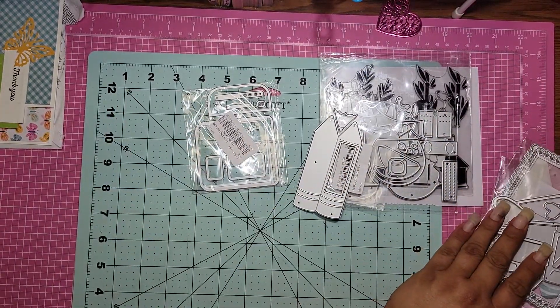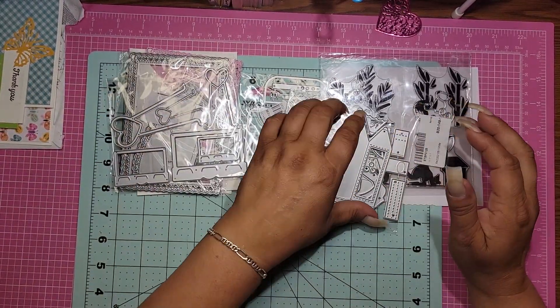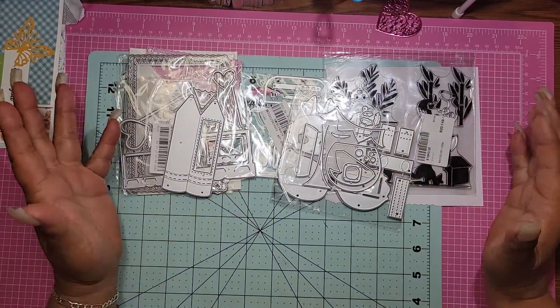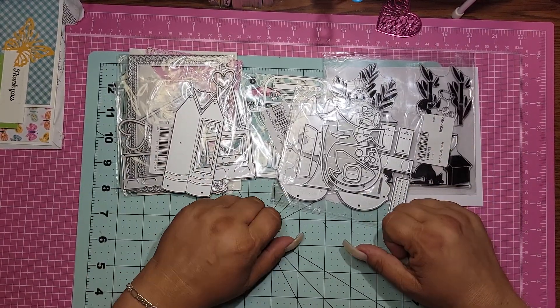So these are the ones that I got for this time and I hope you guys like them. I'm super duper excited about these so I will definitely be back on and show you how I decide to use them. And then as soon as I get all of the Halloween stuff, I will come back on and show you those as well.